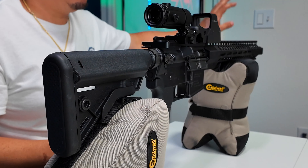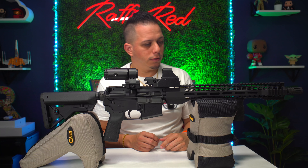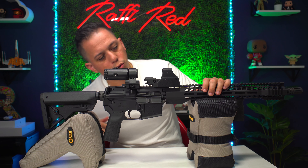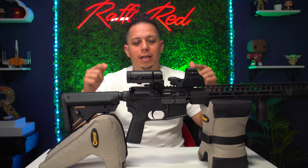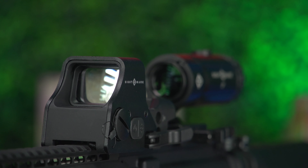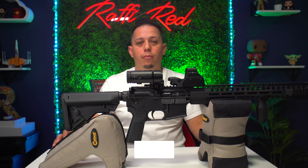We're not getting into zeroing right now, but this is showing you what it looks like when it's mounted on the AR-15. If you want to flip the magnifier back into use, you can now get 3x magnification to your target at 25, 50, or 100 yards. That was the review and unboxing of the Sightmark combo — the reflex sight with the 3x magnifier mounted on the AR-15.